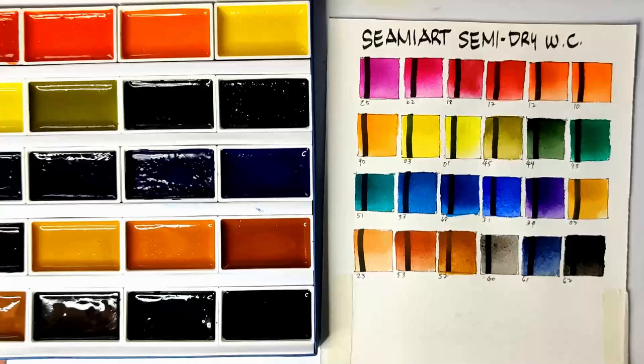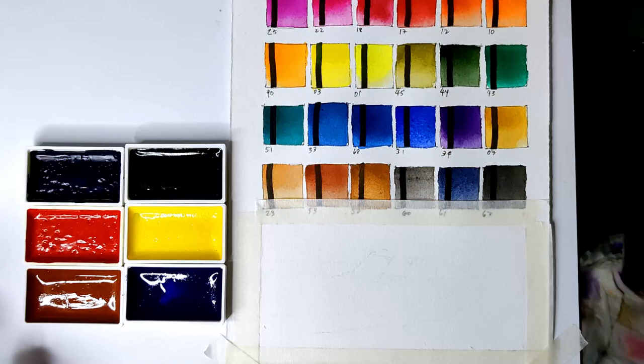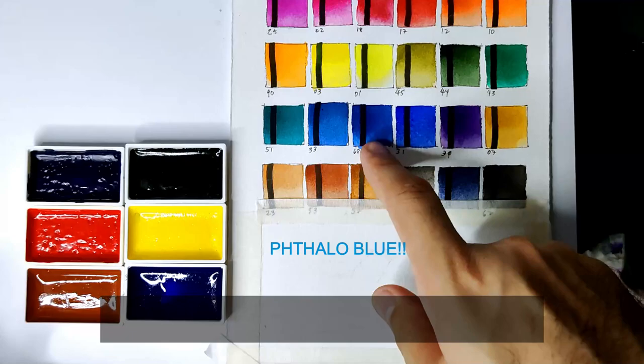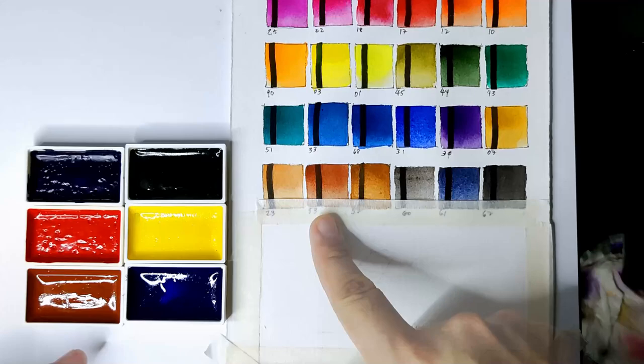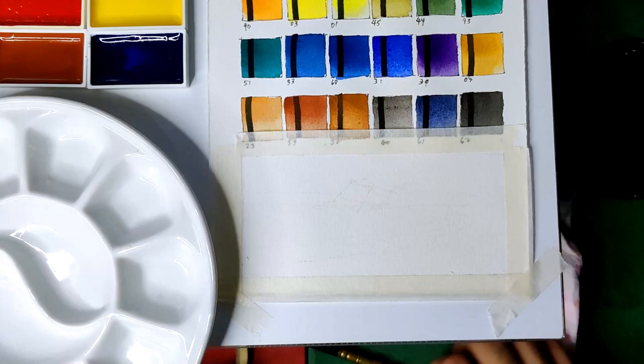So now while waiting for our swatches to dry, let's proceed first to our sample painting. For the sample painting I've chosen six colors: the mid yellow, the dark green, red number 17, the phthalo green, the ultramarine, and this brown which I believe is burnt sienna. We are going to be speeding this up to save time, so if you have any questions just comment below and I'll be responding as soon as I can.